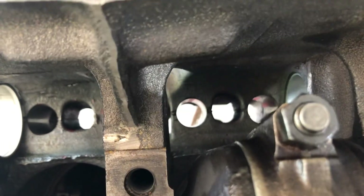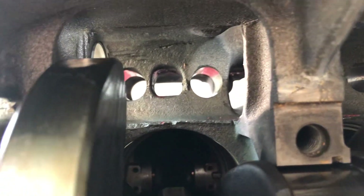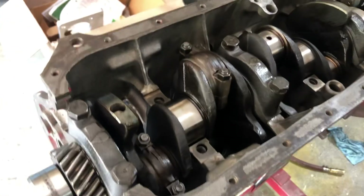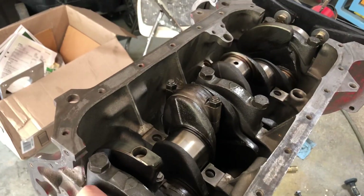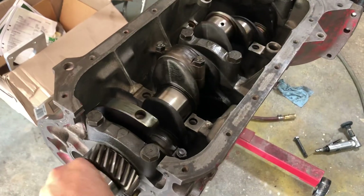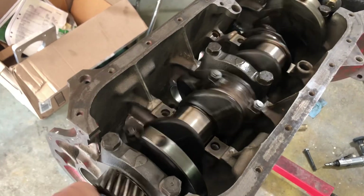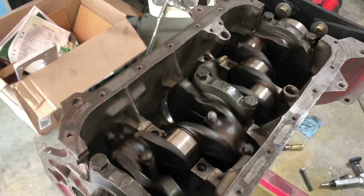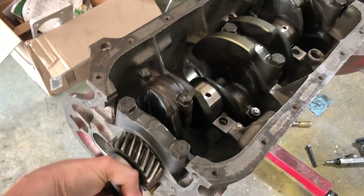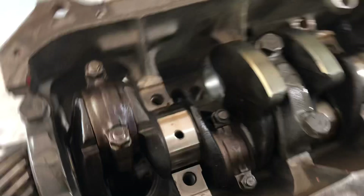Any oil from the head would drain back through those holes, and furthermore the amount of oil draining back through those holes is absolutely negligible compared to — look at this crank. You have the crank spinning at five or six thousand RPM, and that's going to create a massive oil cloud inside the crankcase.